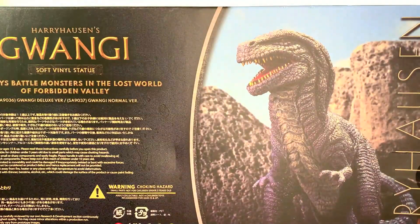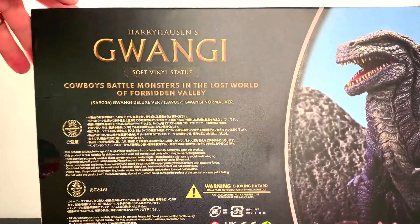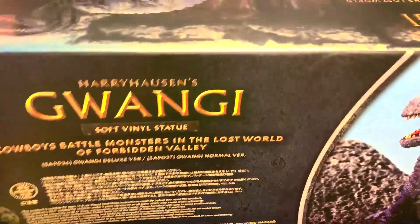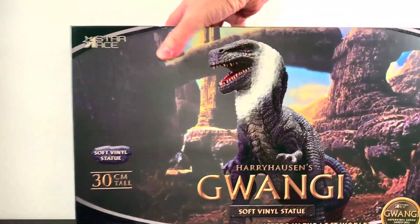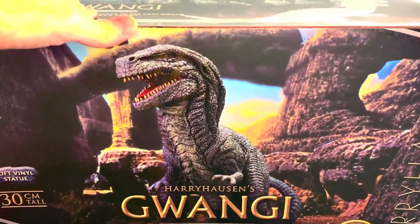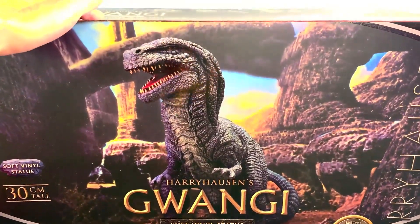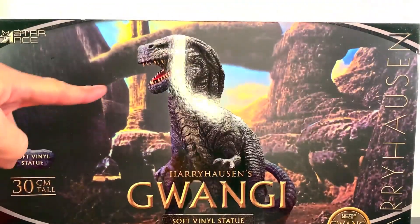This is what the back of the box looks like. All of that going on — this is awesome stuff, man. I'm really happy having a chance to review this before year's end. I got this through my pals at Kaiju Labs, so use them to order your stuff. But without any further ado, let's get to the review.